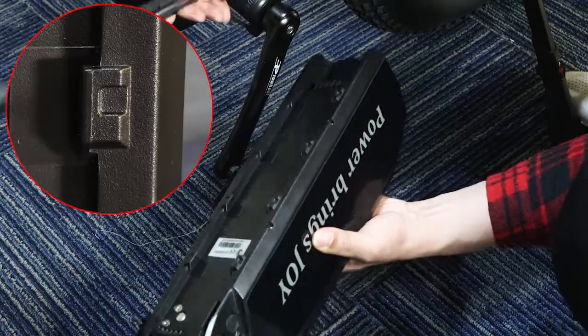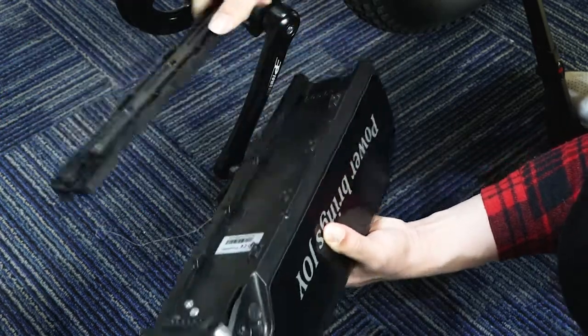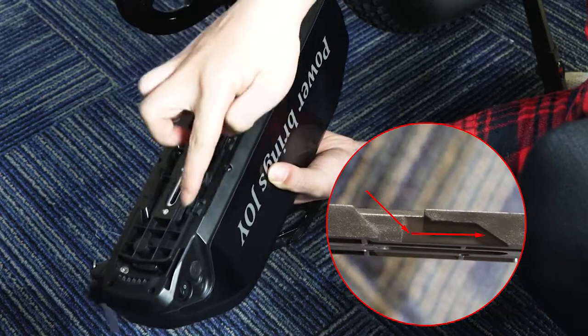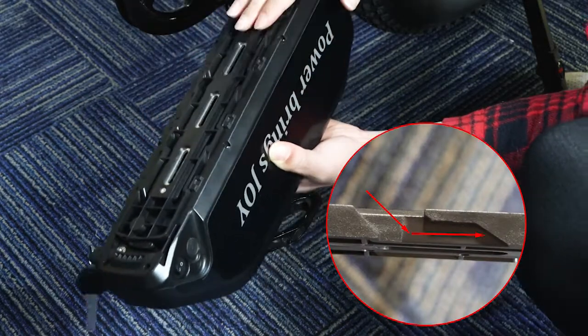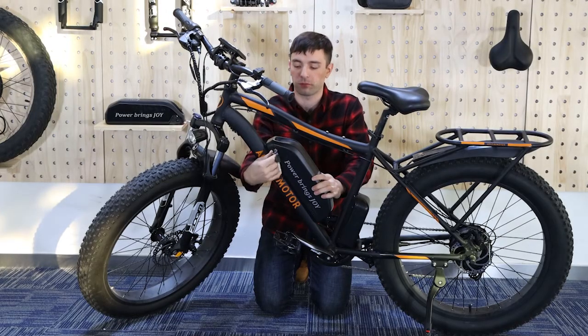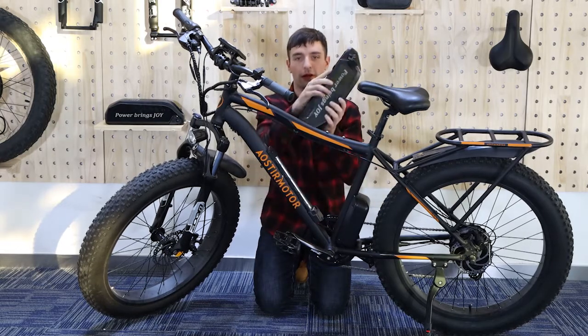You want to place the battery on the bottom. Take your card buckles and slide them into the card slots to connect the battery. Unlock the battery and lift the battery up when you need to charge it.